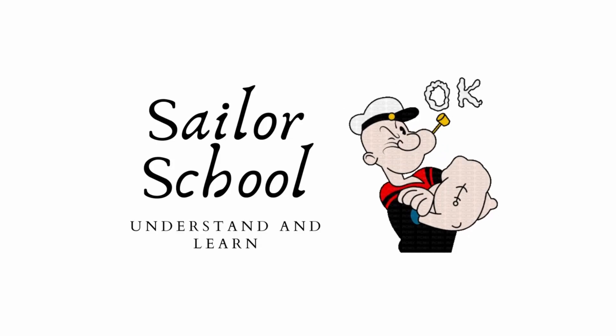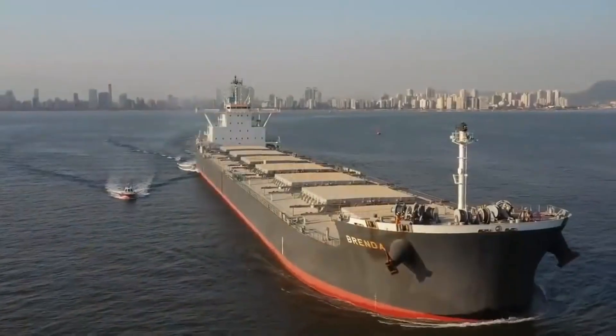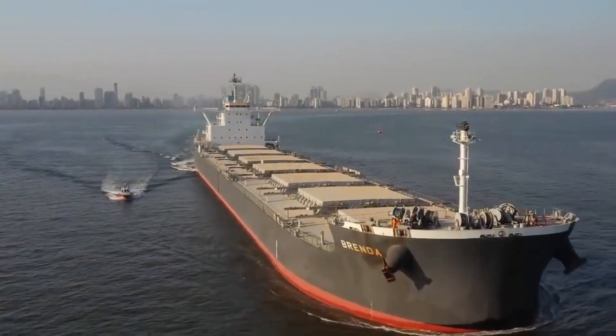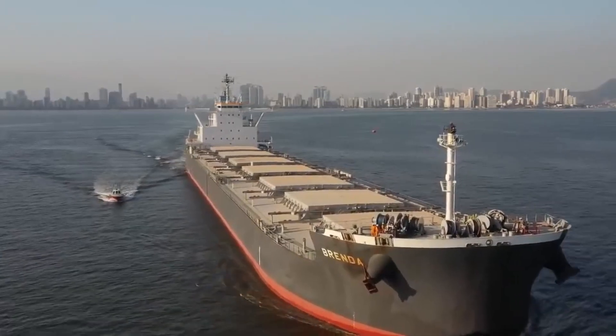Hello everyone, welcome to Sailor School. I hope that you all are safe and sound. In this video we'll be learning how bulk carrier cargo hold is prepared or washed before loading any cargo, and procedures and precautions related to hold preparation will also be explained.